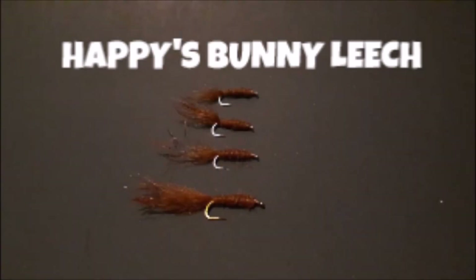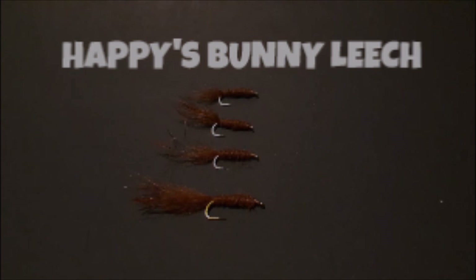Alright, so now you know! Hope you had fun tying that fly. Until the next one — Get Happy Outdoors!